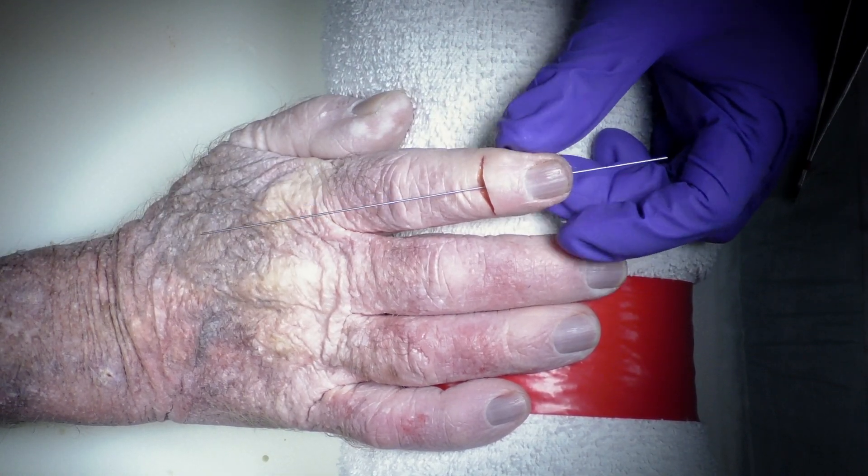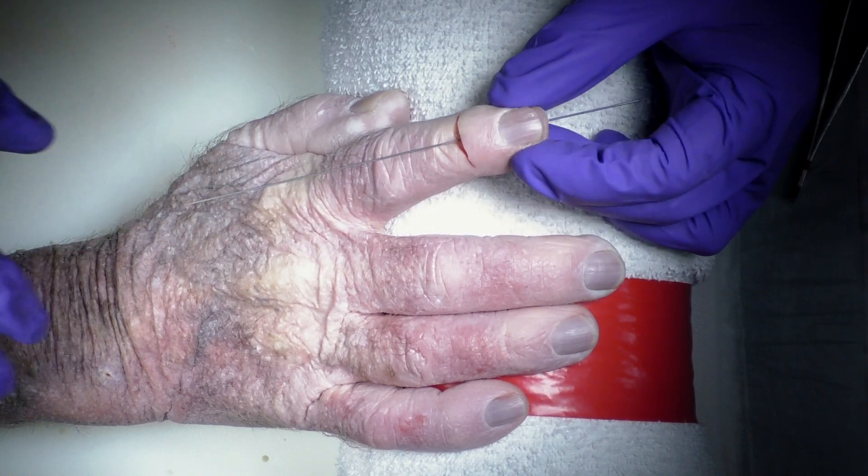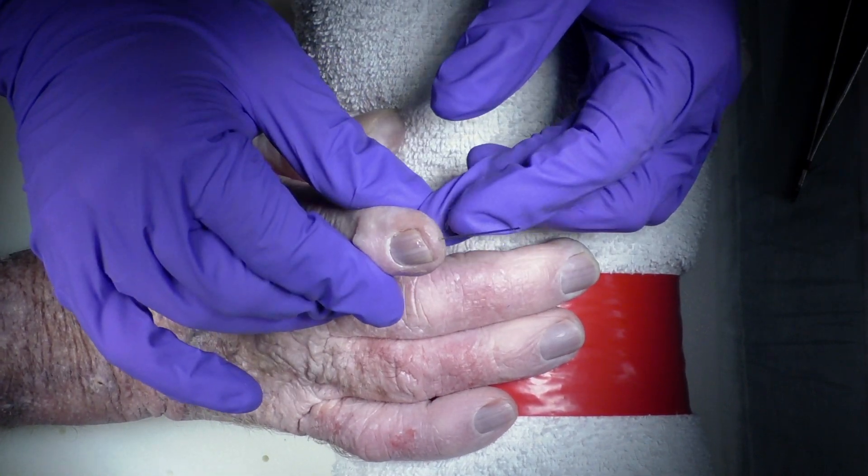You'll see the pin coming out the distal phalanx just beneath the nail plate, and then you can check your alignment under fluoroscopy to make sure that you like the alignment.